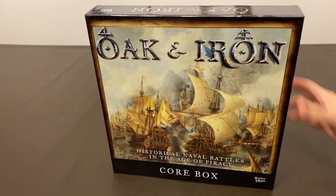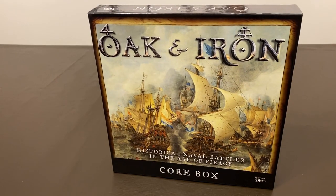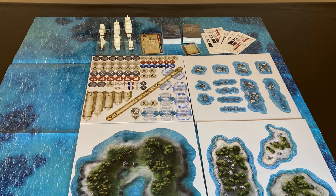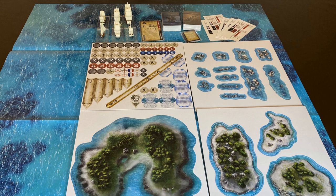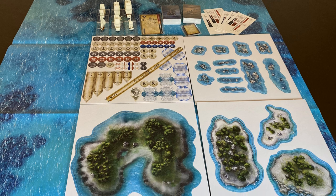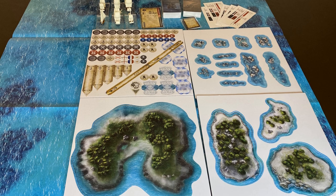In this post, I unboxed this miniatures game called Oak and Iron. We will open up the box, look at the parts, build the ships, and look at the components on the tabletop. I also have some scale comparison footage to give you an idea of the size of these ships.